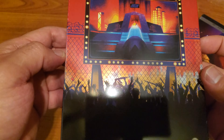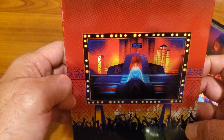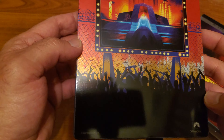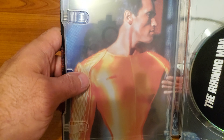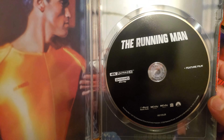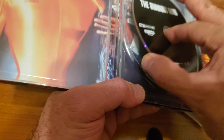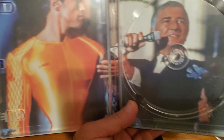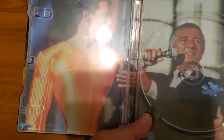And here's the back. Let's take a look inside. We got Arnold in there, and there's the disc. Let me remove the disc. And there's Richard Dawson — you know, if you remember, Family Feud.